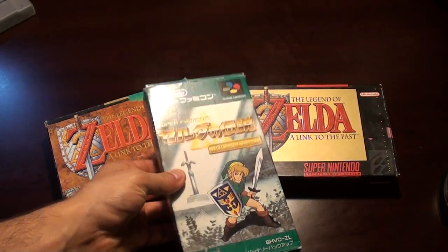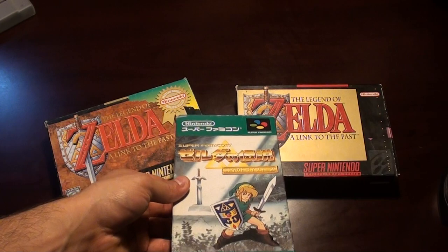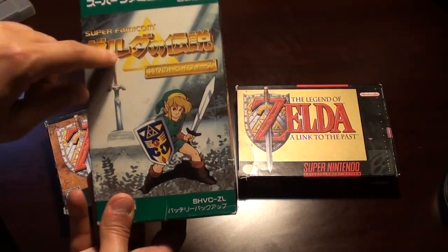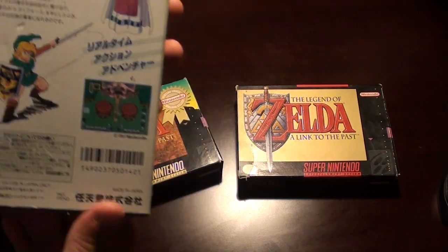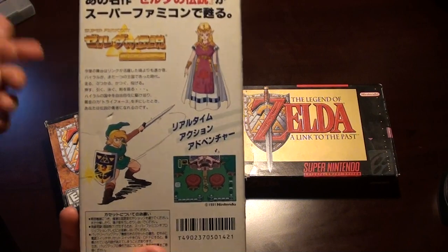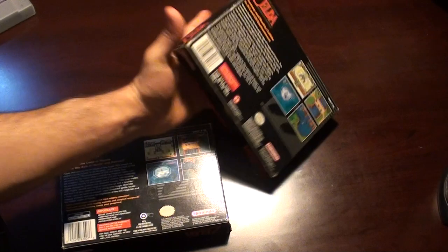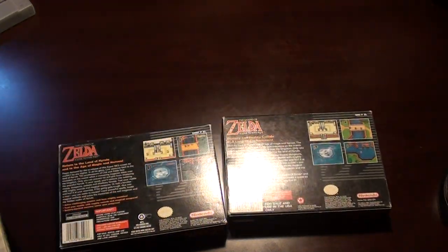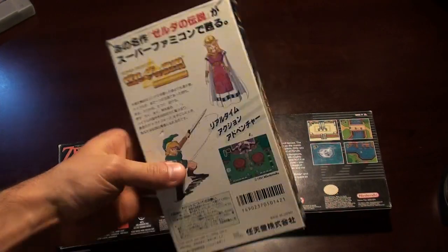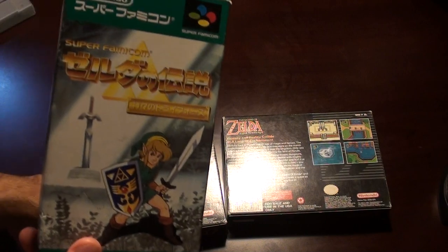As you can see, the box covers are drastically different as opposed to the American versions that just had the logos. This actually has the Master Sword, we have Link, Super Famicom, and on the back we actually have some artwork of Link and Zelda and a screenshot, as opposed to just a couple screenshots on the American version. I think the Japanese got the better end of the stick here, because they got some artwork, and it's pretty cool.